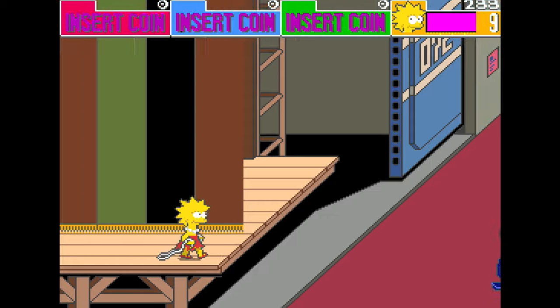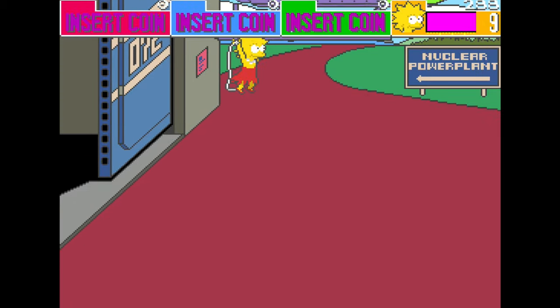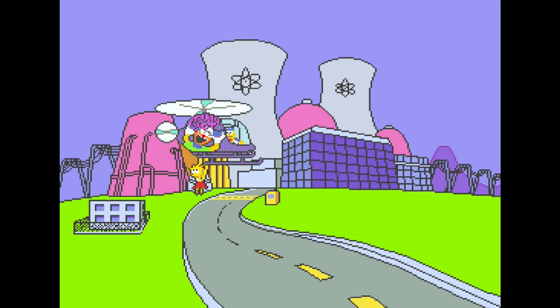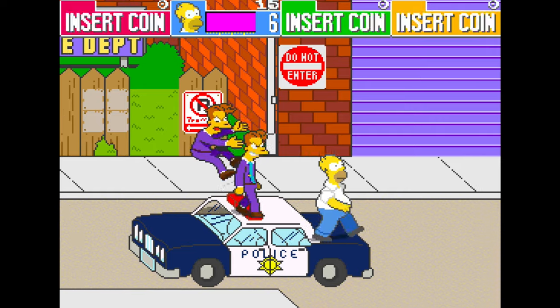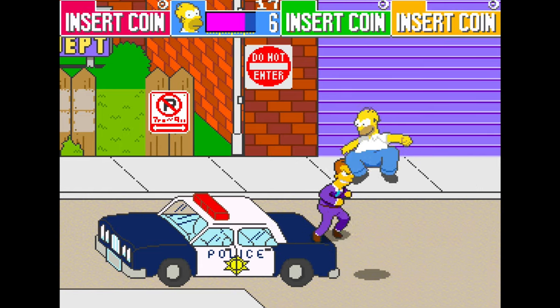Regardless, I still died quite a lot while playing this in the present day, but now I have unlimited access to virtual coins. My journey into the world of arcade gaming is still young, but someday I hope to be a champion of the format like so many other YouTubers who grew up in the 80s.